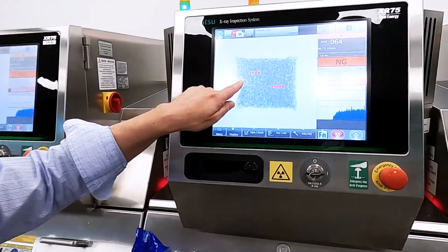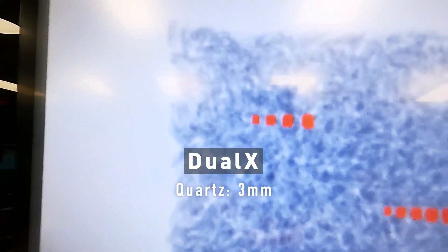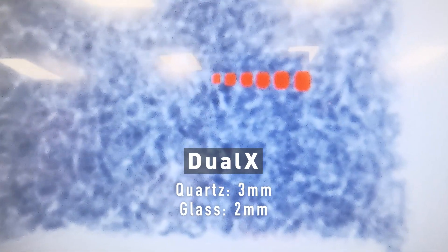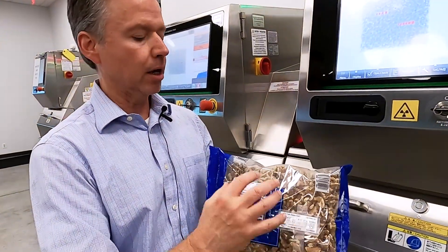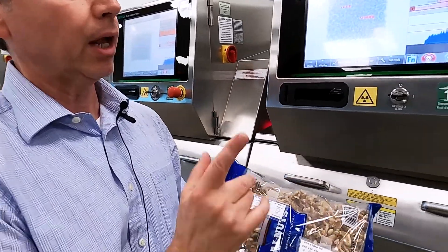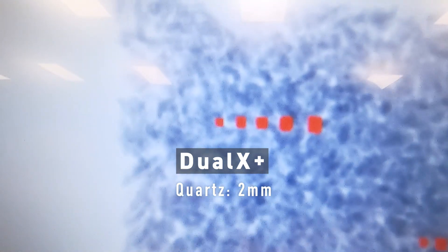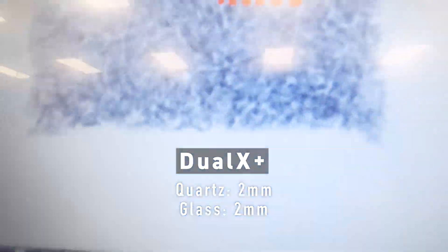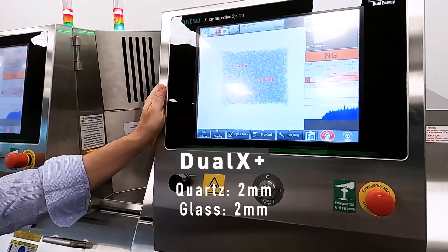Moving to the dual energy, we see we've picked up on the quartz detection now down to 3 millimeter — which is actually two more contaminants — and on the glass ball we've now picked up all six, down to 2 millimeter. For an application like nuts looking for low-density contaminants, you really want to use Dual X, either the standard Dual X or Dual X Plus. On the last machine, we picked up even more quartz — all five down to 2 millimeter quartz — as well as 2 millimeter glass. Excellent and really ultimate detection provided by the new Dual X Plus.